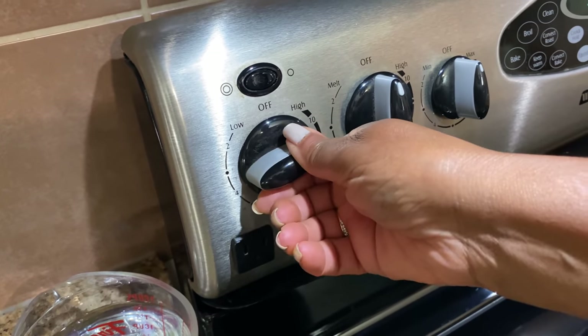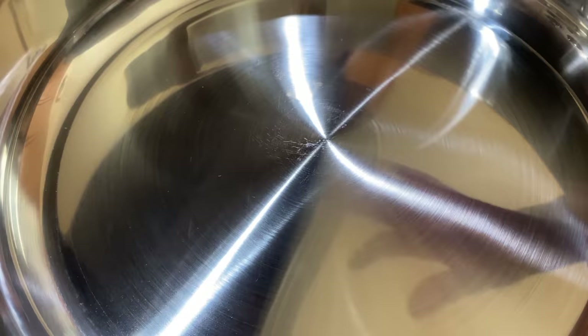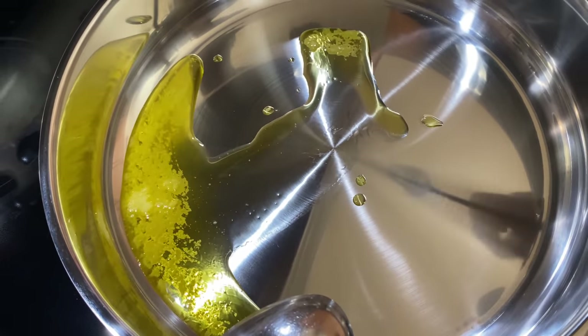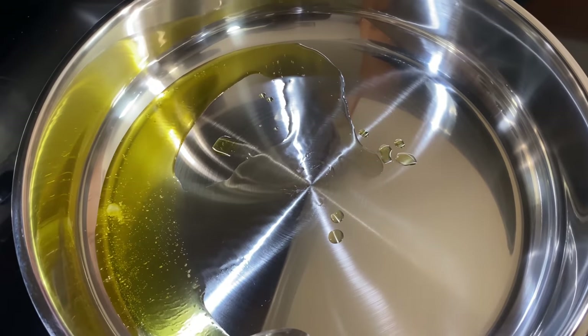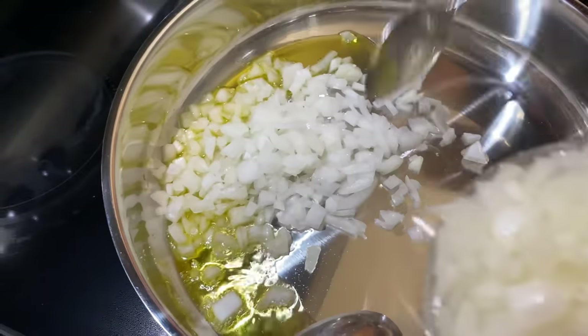Our pot is heating up. We turn it on high, let it get nice and warm, and then I'm going to put some butter — one tablespoon of clarified butter. This was a really big onion, so I'm just going to use half.